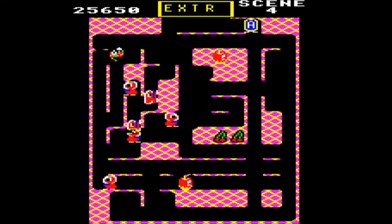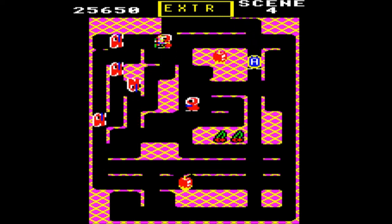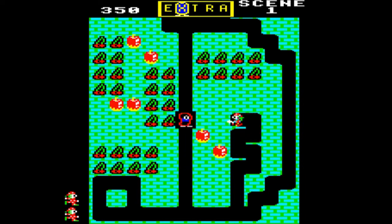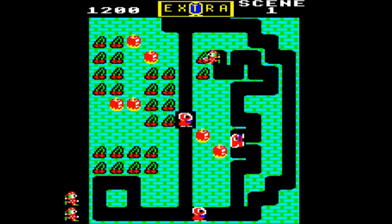It's getting a bit sluggish now because there's so much going on. Not too shabby — 25,650 points there. But anyway, we'll definitely keep going because I really enjoy playing the game. I don't think it has a high score table, so you just have to remember how well you did.